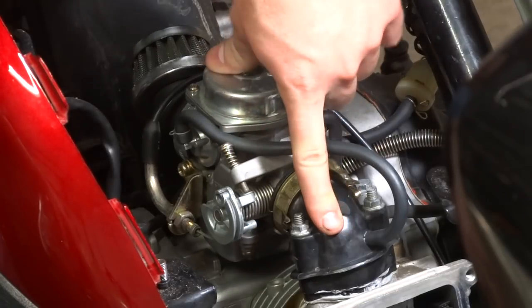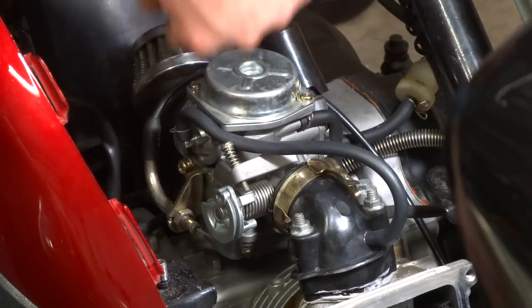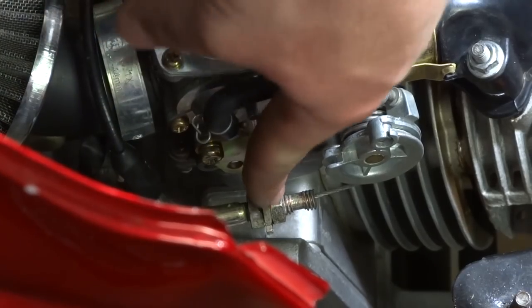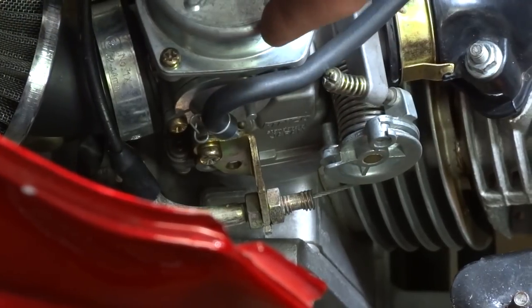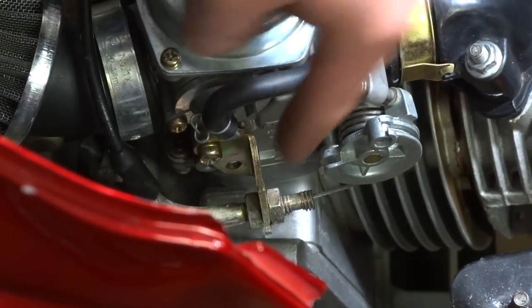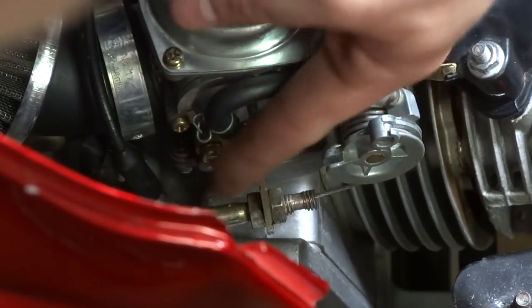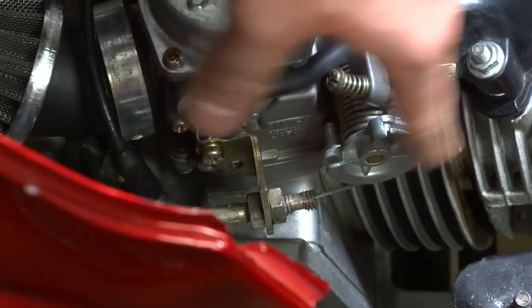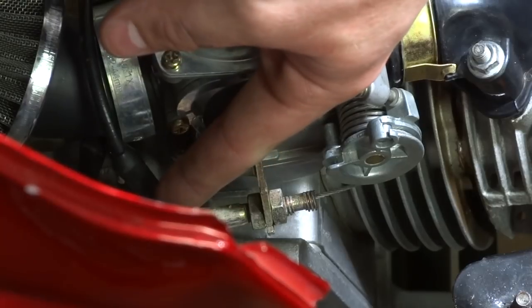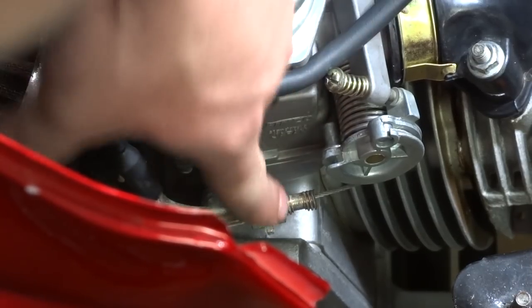The next thing I had to modify was the throttle cable, and I'll get a better shot of that for you. Here's the throttle cable — this is the original one that comes with the 150cc carburetor. What you have to do is take the bottom screw out, because it wants to sit like this and that won't work because the throttle cable won't reach. You basically just take the bottom screw out and turn it until it goes flat like this.